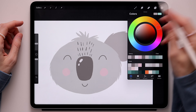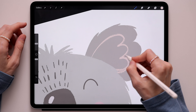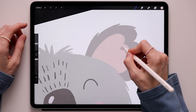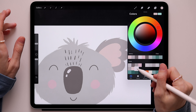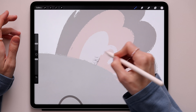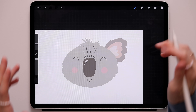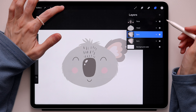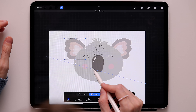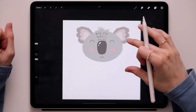Now take this pink and create one more shape like this, connect it and color it. Then take this super light pink and create one more layer of this ear shape and color it. Our ear is officially done. Duplicate this layer, click the transform tool, flip it horizontally, and move it to the other side. Then merge these two layers together.